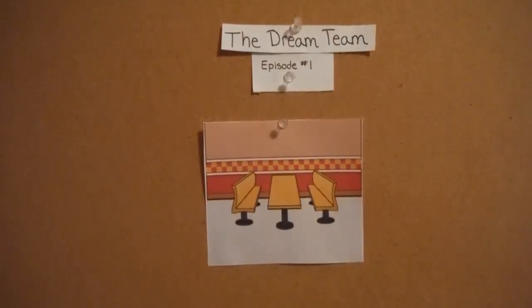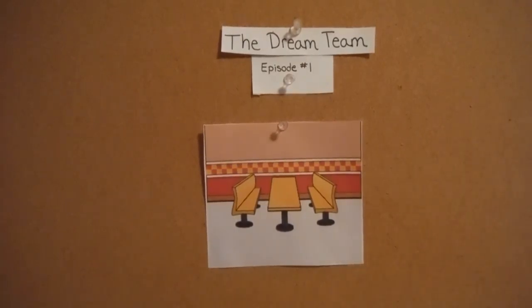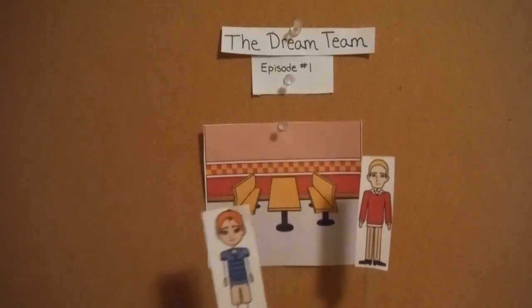This video is brought to you by the Dream Team. Episode 1, Scene 1. Hi James, are you ready to learn how to clean and set the tables? Yes, I'm excited and eager to learn.